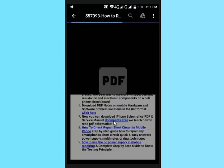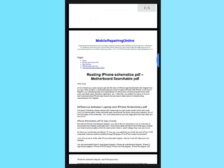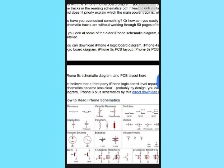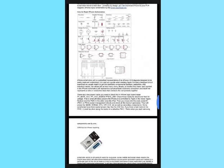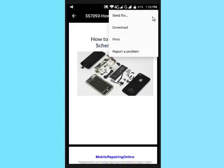Tap on the PDF link you want to read before downloading. Then click on the download button to download the PDF book on your Android device.